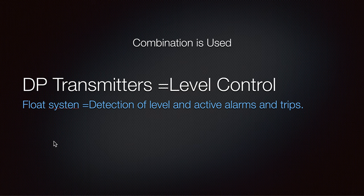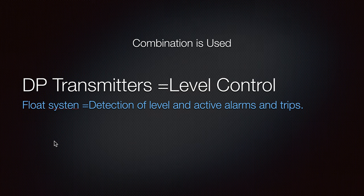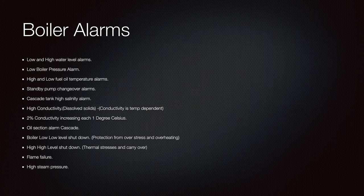Differential pressure transmitters are used for level control, and in combination they can also be used with a float system for detection of level and active alarms and trips. Now let's move on to the boiler alarms, which is also a really important chapter.